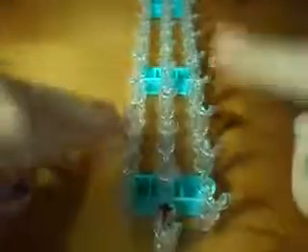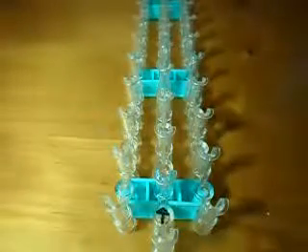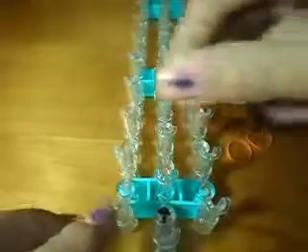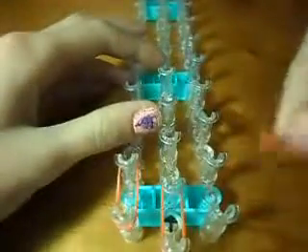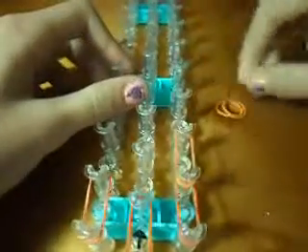First, start with your loom with your arrow pointing away from you. Then take your first band — you're going to need three bands. From this pin to this pin, take your next one from this pin to this pin, next one from this pin to this pin. Now you should have a loom like this.